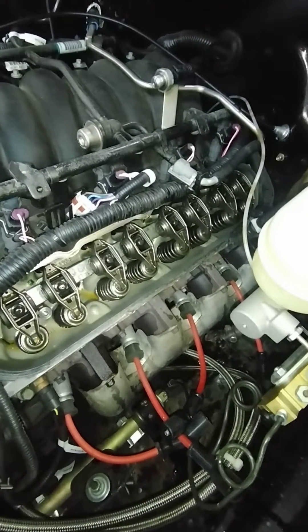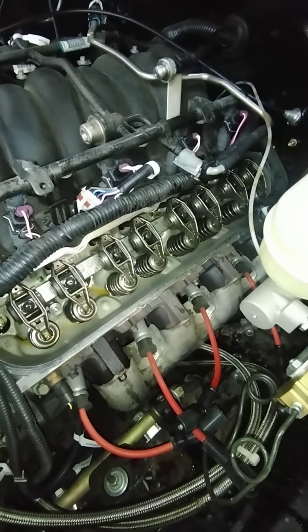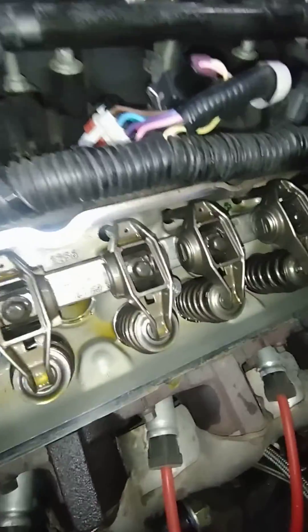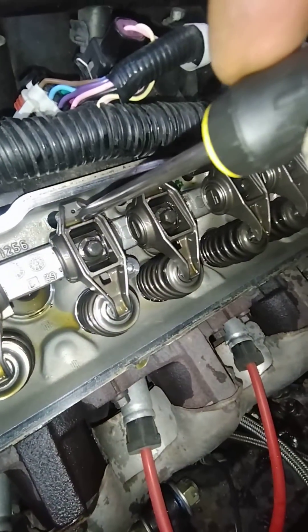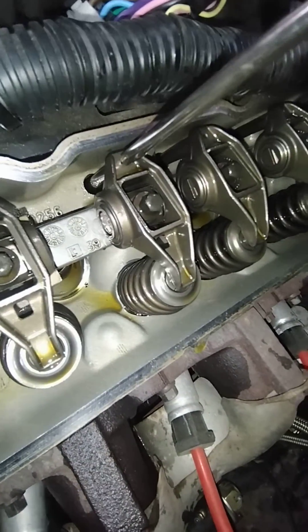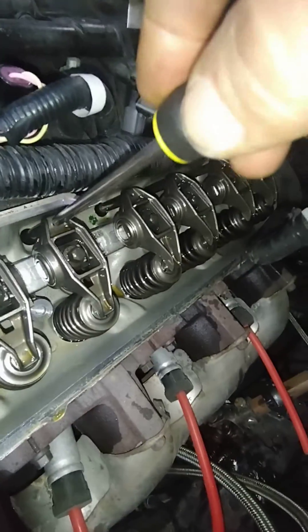LS6 possible lifter noise diagnosis. Let's see how well I can capture this on video. If I push any of these lifters down the pushrod into the lifter itself — I'm pushing on it right now — it's solid on all of them.